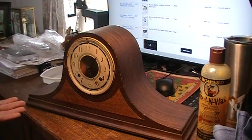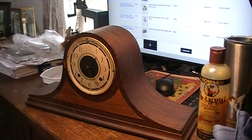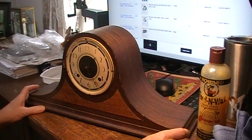Today's project is this mantel clock — a New Haven Tambour number 7. I bought it on Shop Goodwill because it was about to come off auction with 30 minutes left, no bids, at $9.99, so I couldn't pass it up. It's mahogany with inlay, really pretty. My plan now is to fix it up and donate it to a silent auction for the dog rescue group I'm part of.